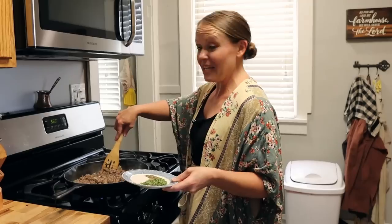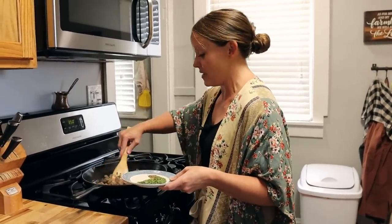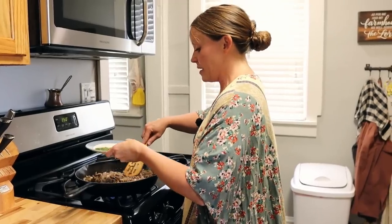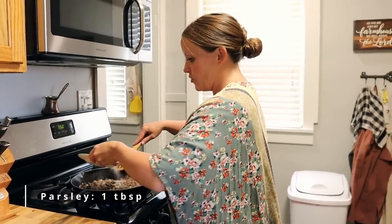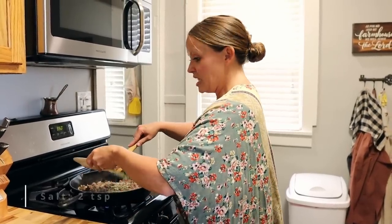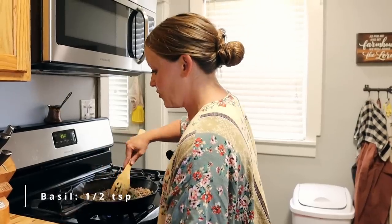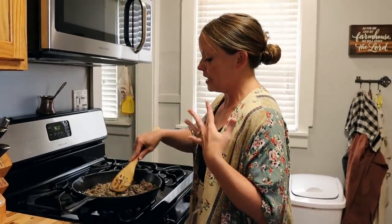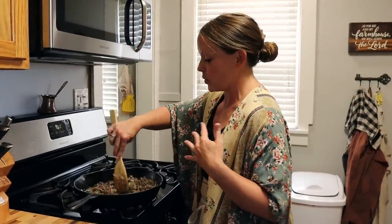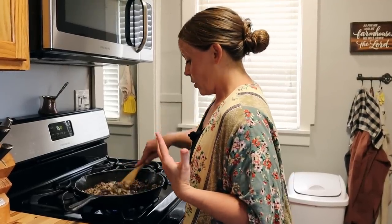While our meat is finishing up cooking, I'm going to add my spices to give some real good flavor to the ground beef, onions, and garlic. I'm adding one tablespoon of minced parsley, two teaspoons of Redmond salt, half a teaspoon of basil, and an eighth of a teaspoon of cumin. It already smells so good — it just gives this sauce such a really nice flavor. We're going to let this cook down and bloom some flavor into our food.